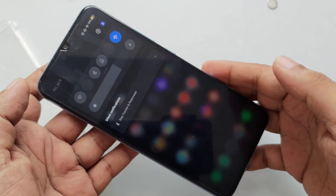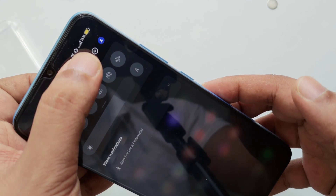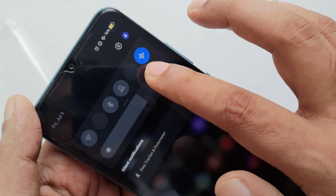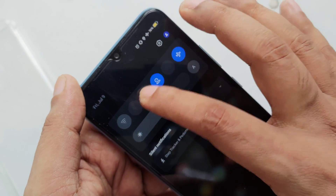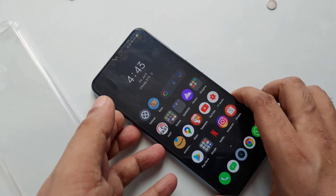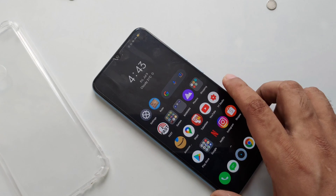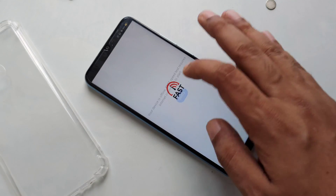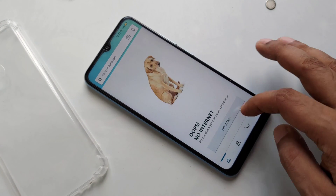Hello everyone. Here you can see the device is in airplane mode. If I turn off airplane mode, you can see the signal comes back, but I'm going to turn it back on. Now you can see airplane mode is on — all signals, location, Bluetooth, everything is off. Let's try some Google apps — you can see it's offline. Google Play Store not working, speed test not working, Amazon nothing.